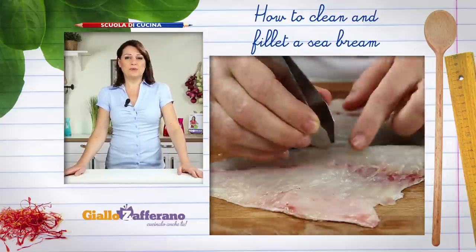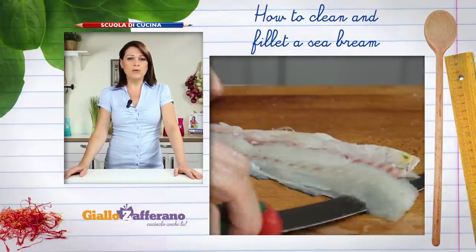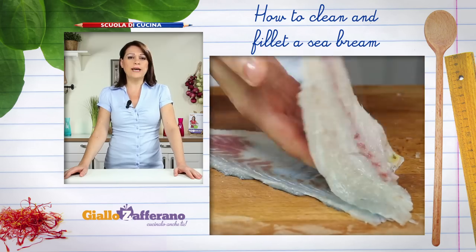Finally remove any pin bones from the fillets using kitchen tweezers. Lastly, slide the knife between the skin and the flesh.